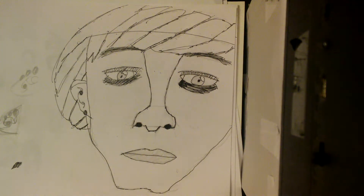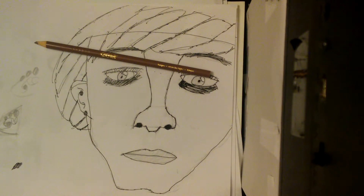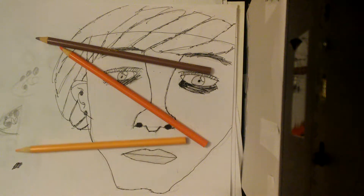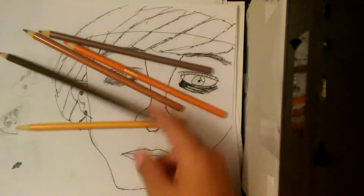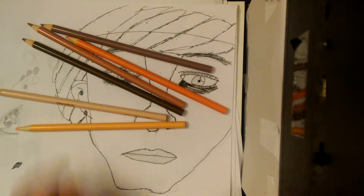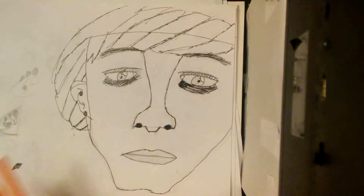During this video we're going to go over how to color a face — I already showed you how to draw one. For this you will need taupe, I think, and also yellow orange, peach, tan, light brown, sand, and light orange. These are just the main colors for the skin. Let's get started.